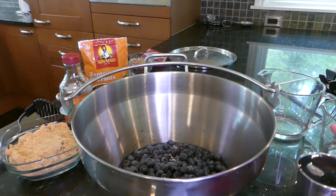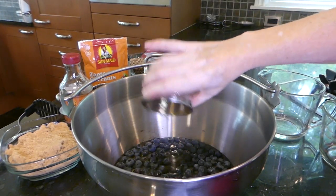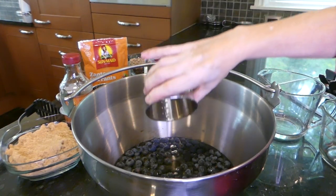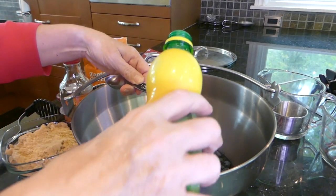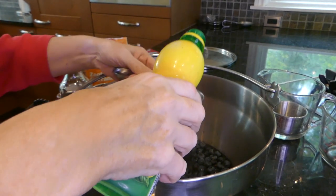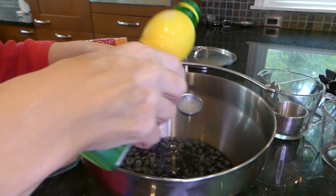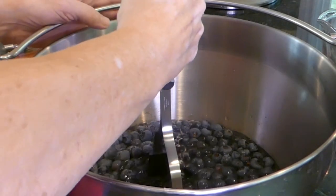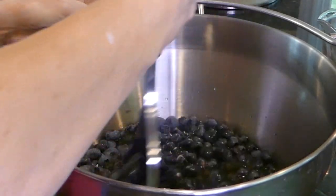Add your one cup of real maple syrup — make sure you get all that goodness out — and two tablespoons of lemon juice. Now use your potato masher and just slightly crush your blueberries while you mix everything in.